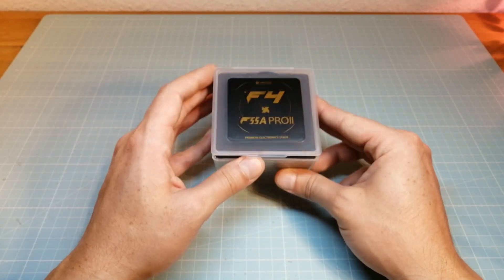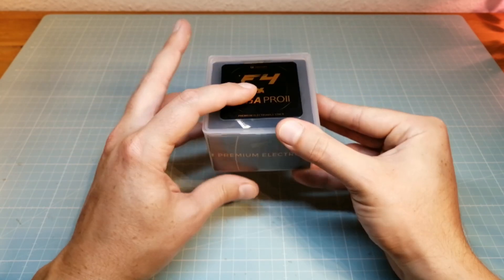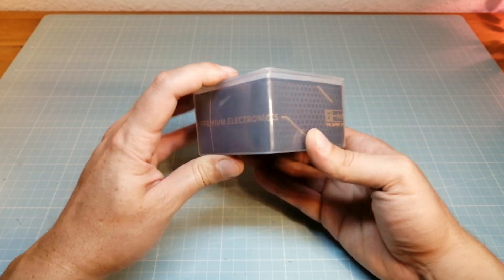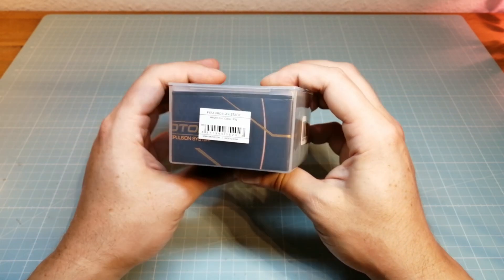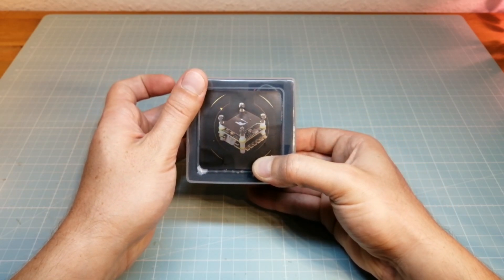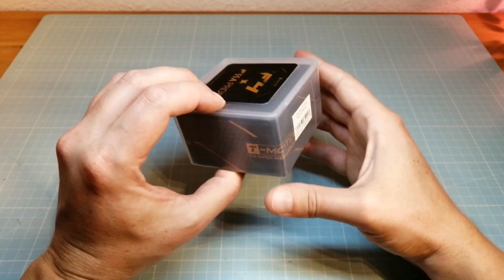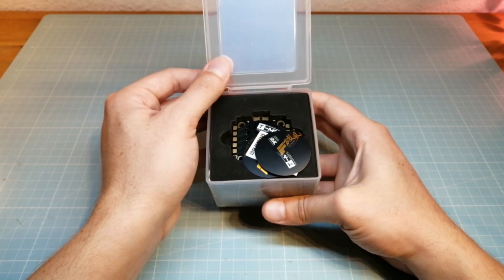This is the box of the T-Motor F4 flight controller and the F55A Pro 2 4-in-1 ESC. This box contains all the parts and even more than we need for building the T-Motor FC and 4-in-1 ESC stack. Once we have opened the box we first find some T-Motor stickers and the quality pass.